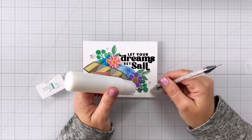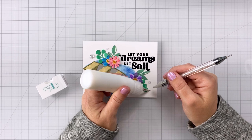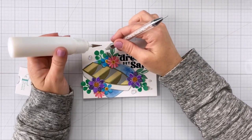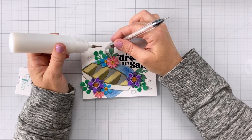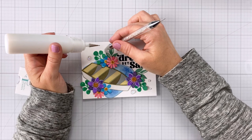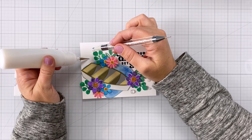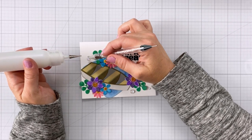Lastly, I'm coming in with a couple of baubles — these are from Trinity Stamps, the Bubble Blowout embellishments. I use these a lot, especially the small ones. In fact I've used them so much I'm out of the small ones! Once I have those on my card, that's going to finish everything up.